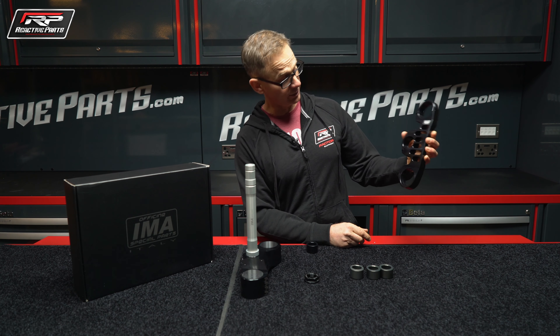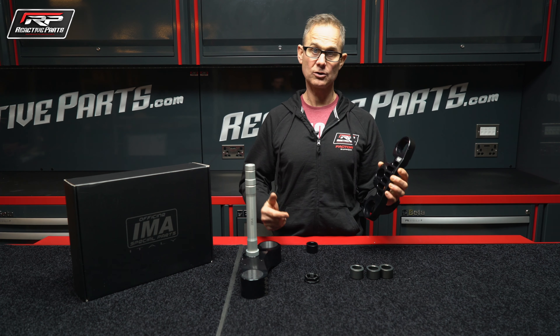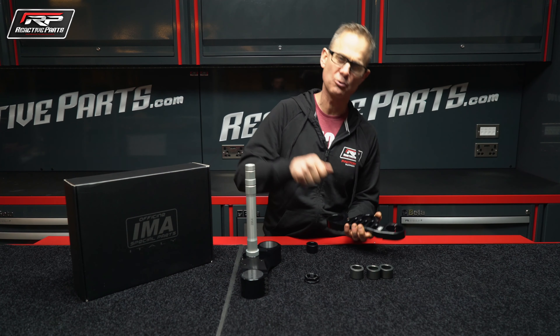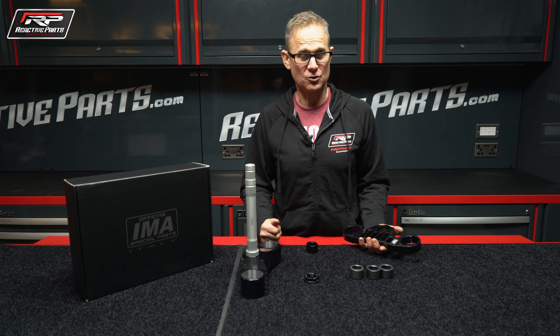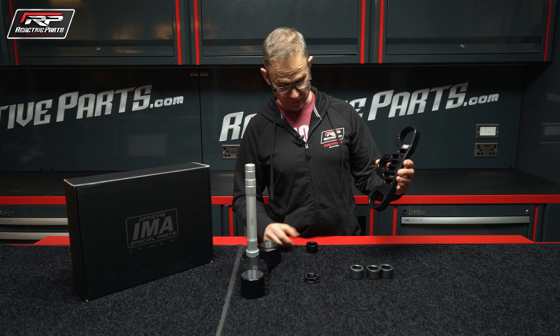What you probably don't know is if you vary the distance between the centerline between the fork tubes and the steering stem, the bike will feel completely different. You can bring it in and get a completely different feel from the front of the bike — you can make it feel a little bit quicker or a little bit lazier. You can get the bike set up exactly like you want it, so even if you don't go that quickly or don't do that many track days, you will definitely feel the difference.